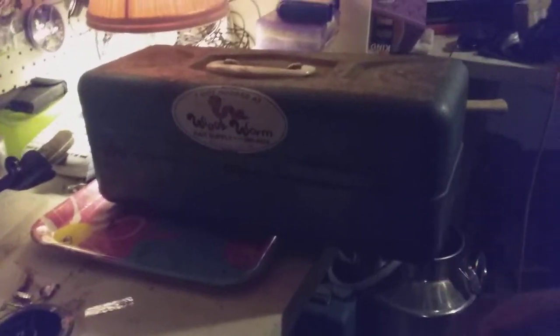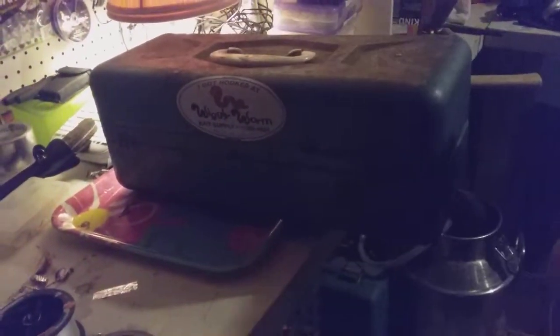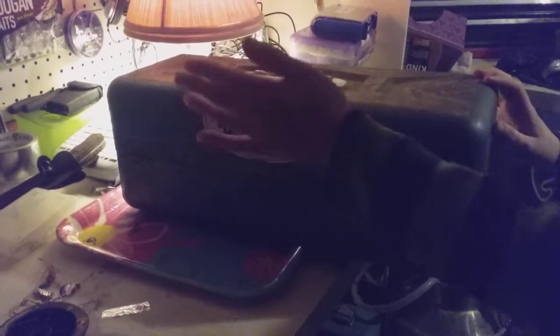You can even use a toolbox if you need to. I use utility boxes, but for starting out all you need is this. Wiggly Worm is a great tackle store near us and we will link to their website. If you don't have a local one, just order from Tackle Warehouse — they're not a sponsor of us, but they're good. Let's turn this around and get started.